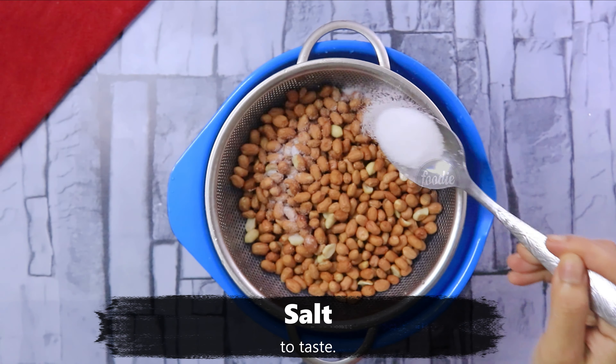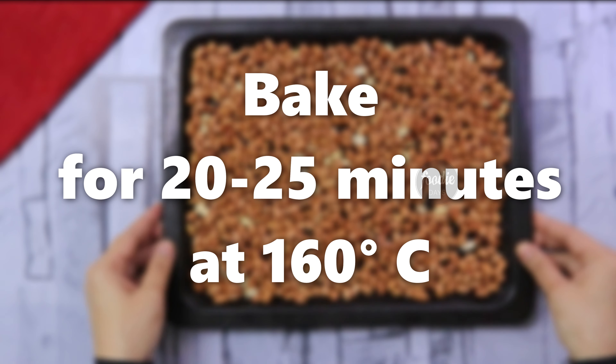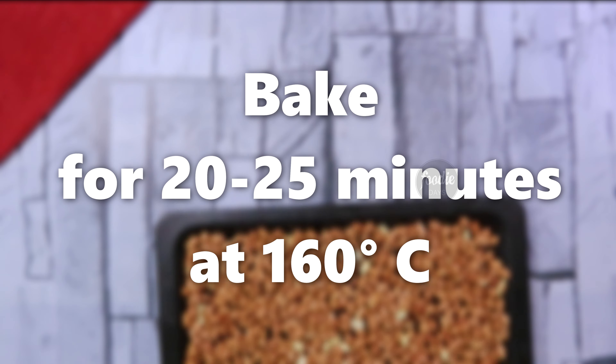We will mix it in a tray. We will add the oven in a tray. Then we will bake it in a bit. We will bake it in a small way.